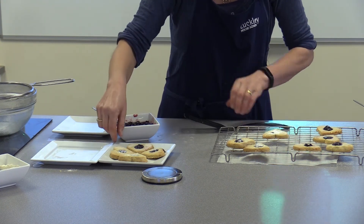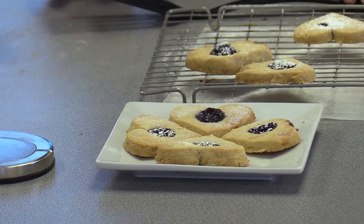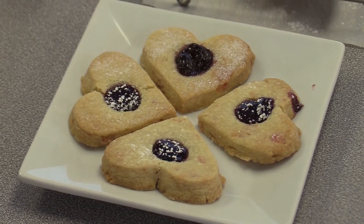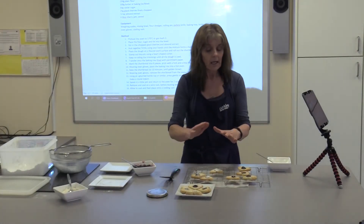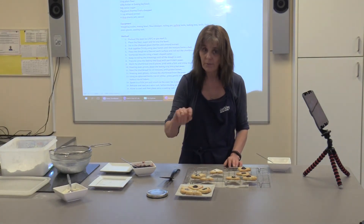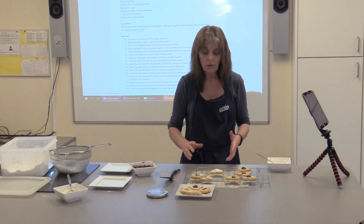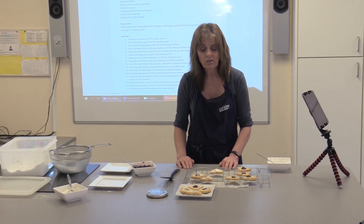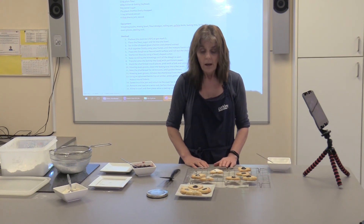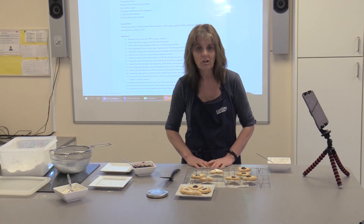Those are the cherry shortbread hearts — enjoy the challenge for February. It's up to you, just make some kind of Valentine's biscuit. If you just made basic biscuits and did glacé icing on top, you could do feather icing with a different colour. Have a go, really enjoy it — maybe take time over half term to make some biscuits and share them with your friends and family. Thank you very much for watching, enjoy the February challenge and I'll see you in March!